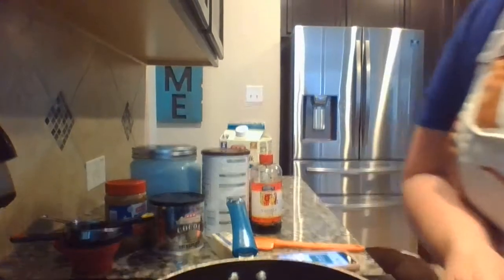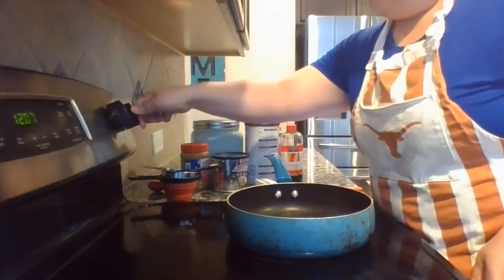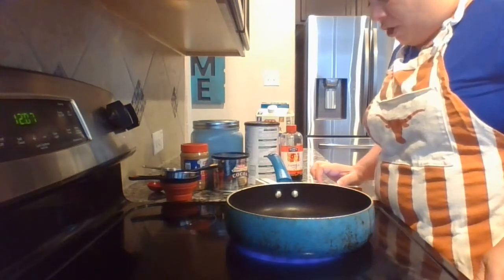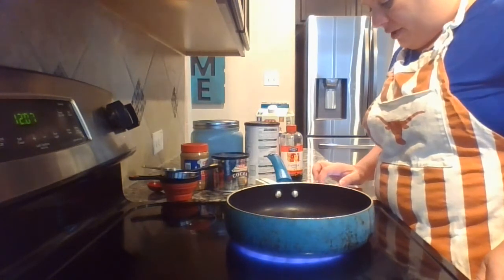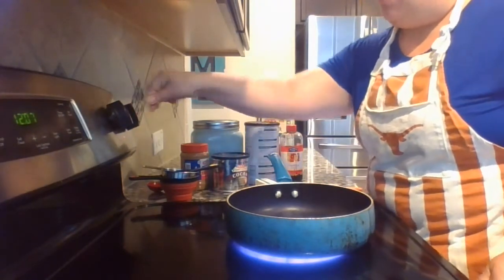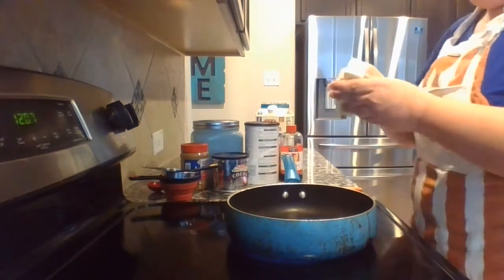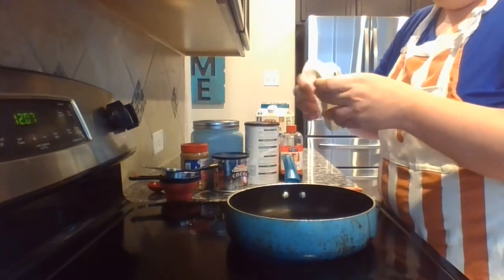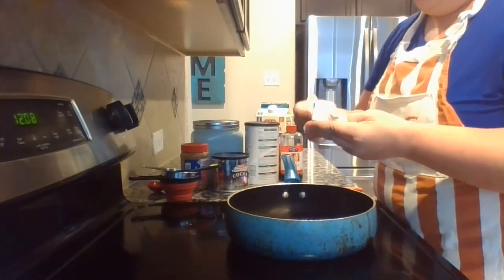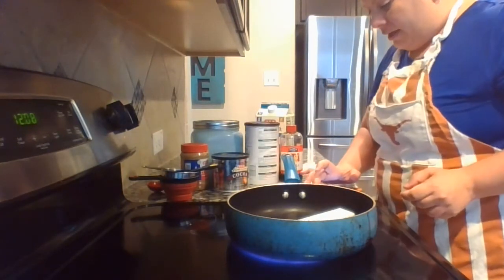So I have to turn on the stove. The recipe says to add butter, sugar, cocoa powder, and milk to a saucepan over medium heat. So medium heat — I'm going to put it right in the middle and I'm turning on this front burner. I'm going to go ahead and add my butter first. Remember, it's a half a cup of butter, so it's a whole stick of butter.